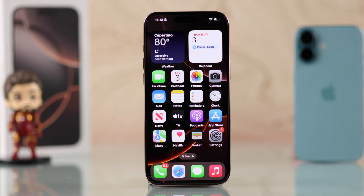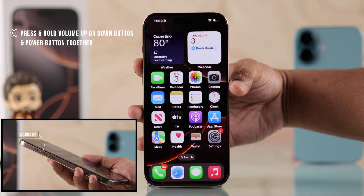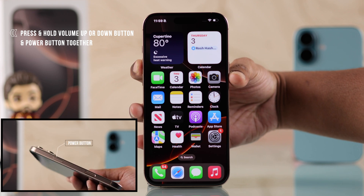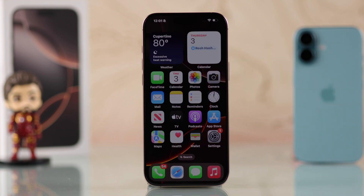The most common way to turn off your iPhone is by using the buttons. There are two different ways to do that. The first way is by holding down either the volume up or volume down button and the power button together until it opens the power menu, then just slide the power button to the right.